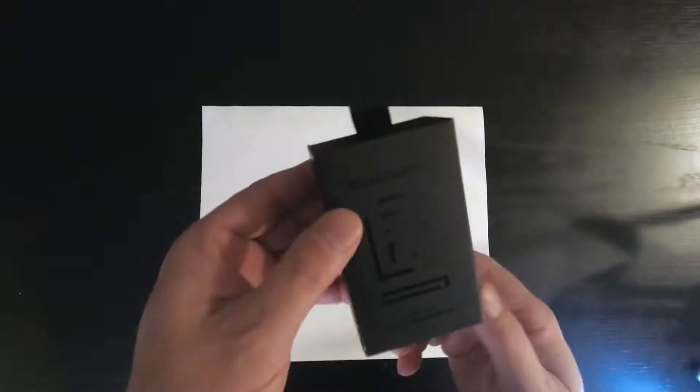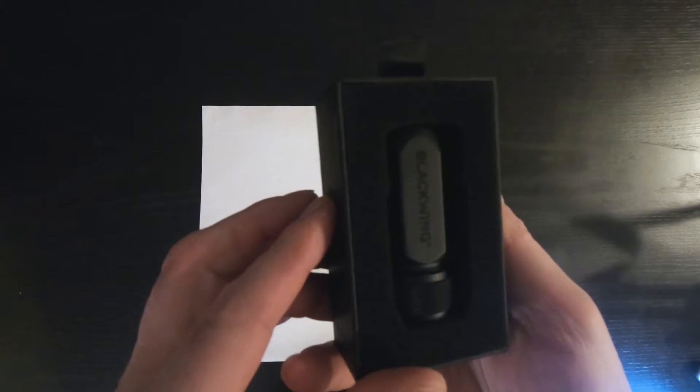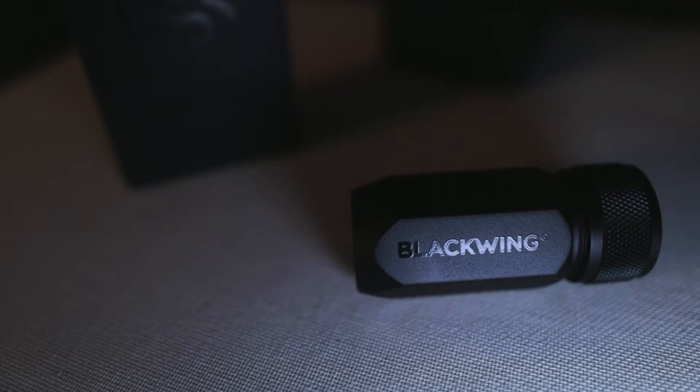The second gift, and possibly can be gifted along with the 602 pencil, is the Blackwing One-Step Long Point Sharpener. This thing is built like a tank, made with machined aluminum. It looks more like a gadget fit for James Bond than a lowly pencil sharpener — all black, with really cool lines. Its German blade tears through pencils with no effort.